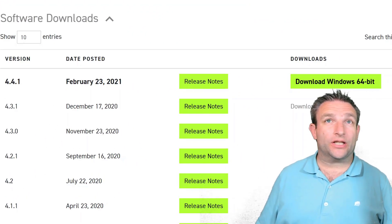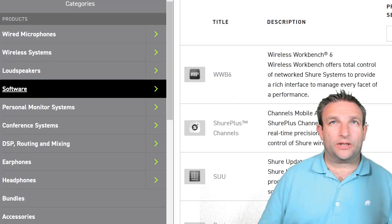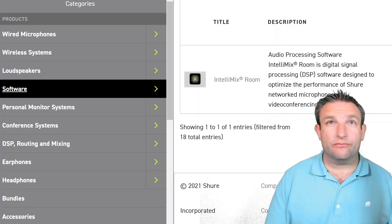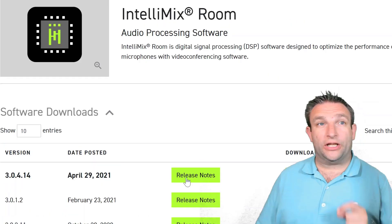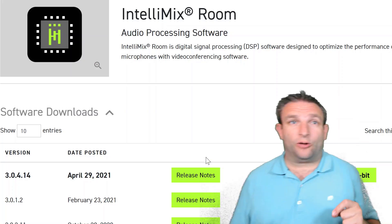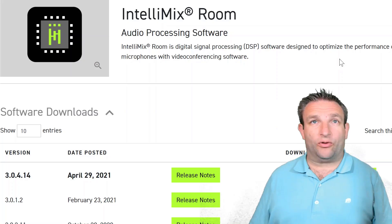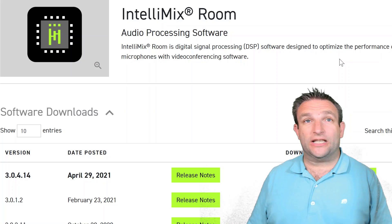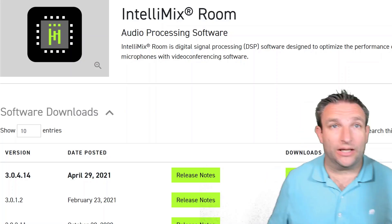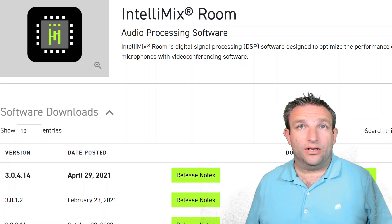Once logged into the Shure portal, search for 'designer' to get the latest version and download it. Then in the search bar type 'room' to filter down to IntelliMix Room. You can download this software on the Microsoft Teams Room itself or on your Windows desktop and transfer via USB stick or file transfer. IntelliMix Room must be installed on the UC Engine or the Crestron MTR on Windows device; Designer must be installed on your Windows PC — it's 64-bit — and that is the application that configures everything.